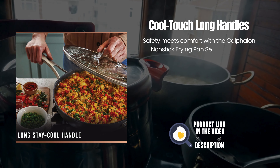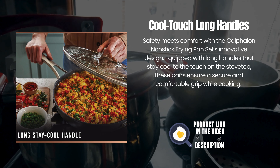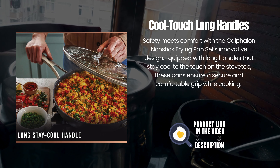Safety meets comfort with the Calphalon Nonstick Frying Pan Set's innovative design. Equipped with long handles that stay cool to the touch on the stovetop, these pans ensure a secure and comfortable grip while cooking.